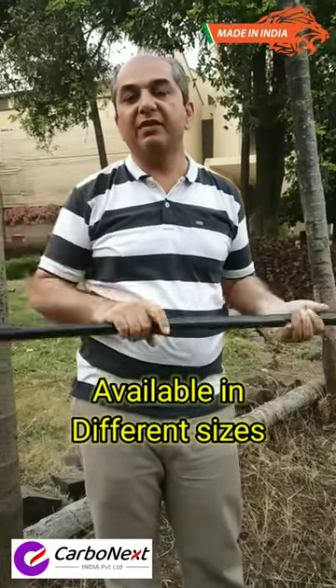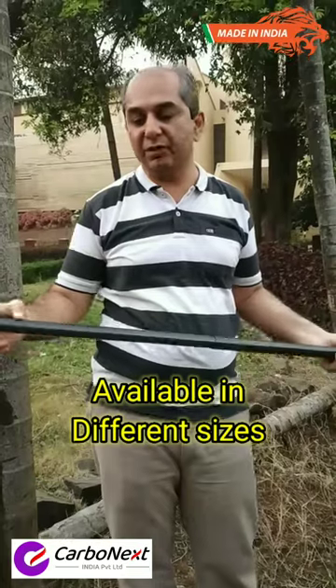The pole is available in 650, 60, 70, and 80 feet models. You can call on the given number for booking. Thank you.